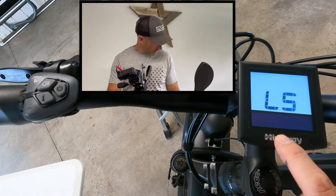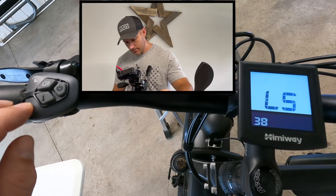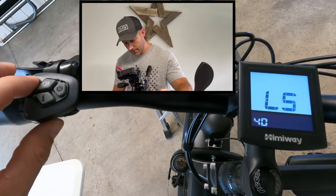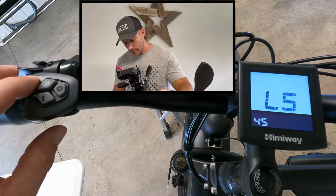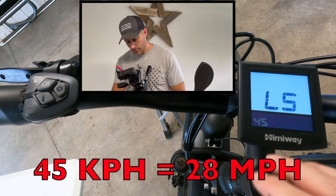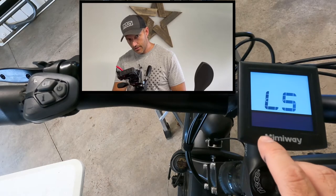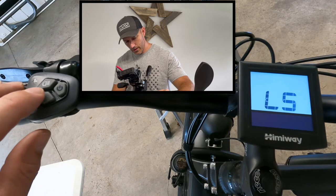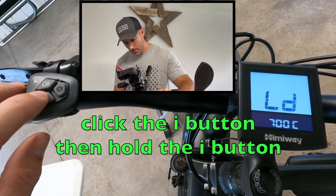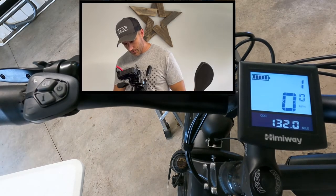Now this is where you're going to set your max speed. I have mine set all the way up to 45 — I think that's as high as this will go. Some of the older bikes will let it go up to 90. It will come from the factory lower and only keep you going around 22 miles an hour. If you set it all the way up to 45, it's going to let the bike go up to 28 miles per hour. We've got it to 45, so click the I button.